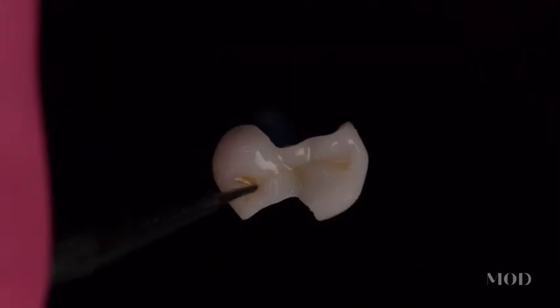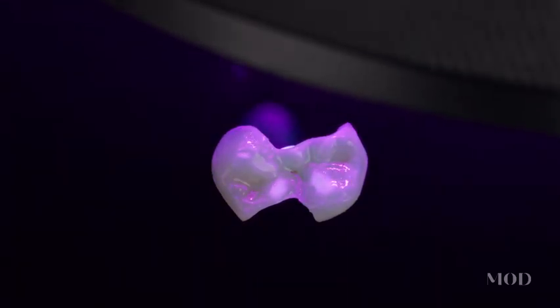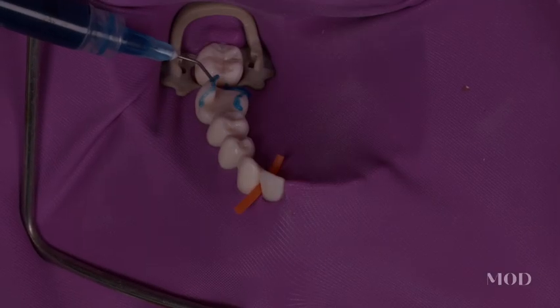Nothing has been more powerful in my practice career than partial coverage restorations, and I'm super excited to bring you everything that I've learned with a 3D printing twist on it, so that you can start implementing these types of restorations for your patients — which are going to be something revolutionary for how you think about what a tooth is, and more importantly, how you can preserve that tooth for your patient.